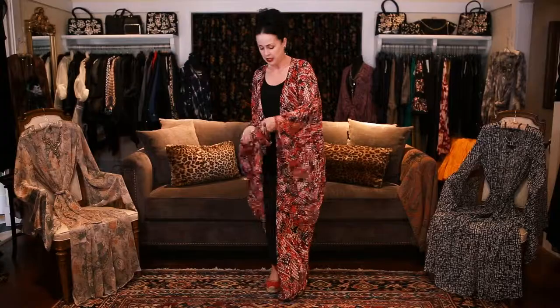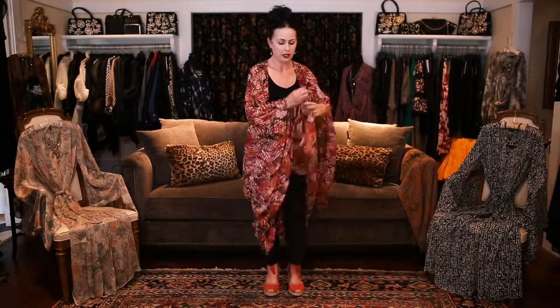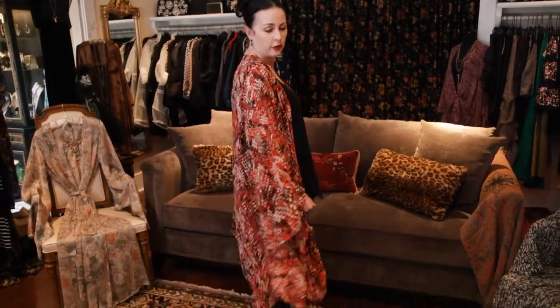My second way I like to wear the kimono is to tie this in a knot here and tie this in a knot here. By doing this you're going to bring the kimono up off the ground and allow yourself to wear it in a more relaxed and easy way. So if you wanted to wear your kimono with shorts, jeans, and flip-flops, this is a more casual, easy way to wear a kimono.